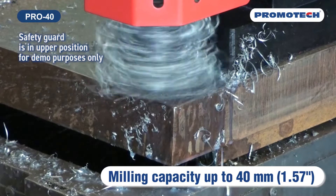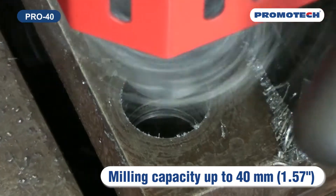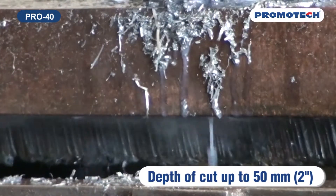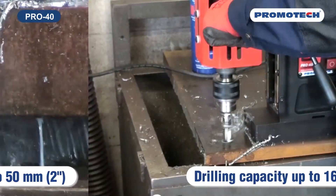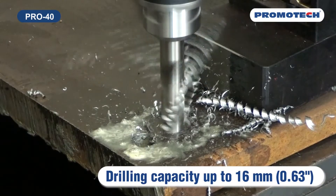Pro 40 is one of six models of the new mid-range drill family. Milling capacity up to 40 millimeters, 1.57 inches. Depth of cut up to 50 millimeters, 2 inches. Drilling capacity up to 16 millimeters, 0.63 inches.